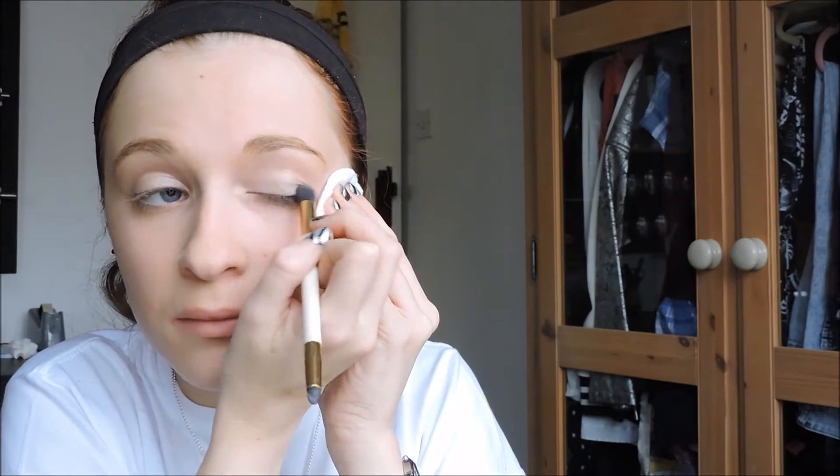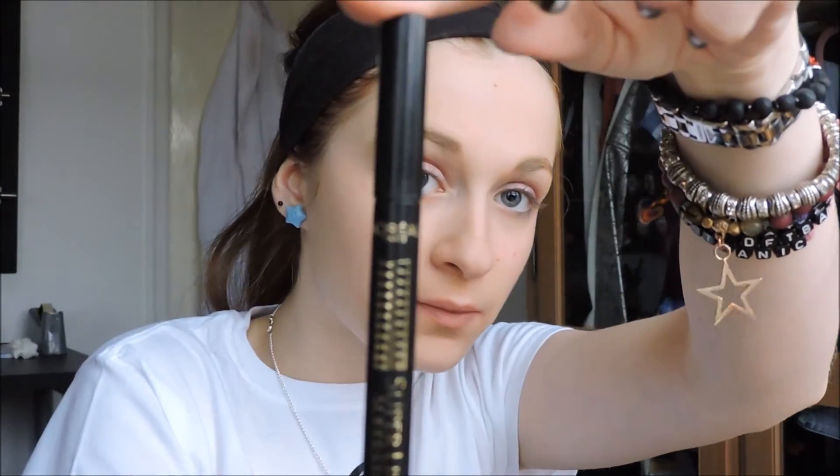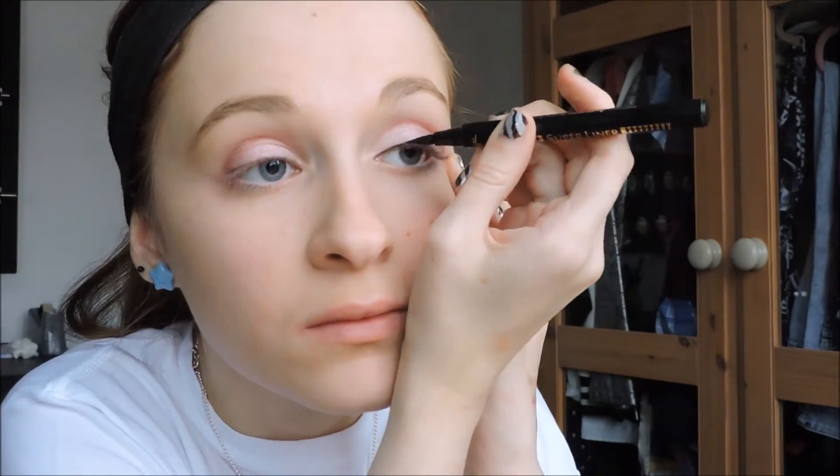Then go over your eyelids with an eyeshadow base. If you don't have one, a white or silver will do — just look at the colour I'm using and pick the closest you have. Then very lightly go over the whole lid with a light pink, do your crease with a dark pink, and blend the whole thing out. Then take your felt-tip liner and do winged eyeliner — if you want to know how, look up a different tutorial.